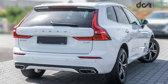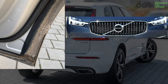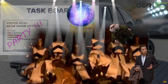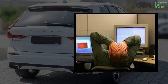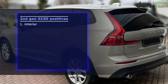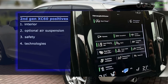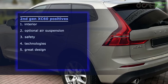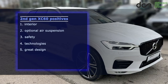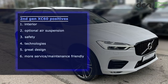Let's be honest — the already mentioned design flaws are not major issues. Yes, they shouldn't be there, but there is nothing like a perfect car. This car does have many positives too, like the very nice interior, great optional air suspension, great safety, many interesting technologies, awesome design, and so on. Plus, from my early look, it seems like this XC60 is much more service- and maintenance-friendly than other comparable cars in this category.